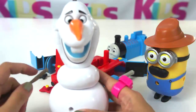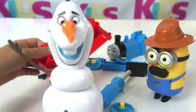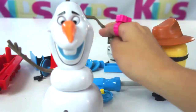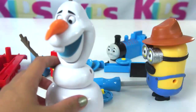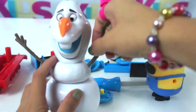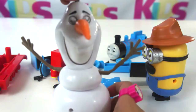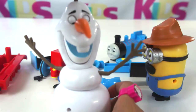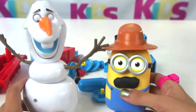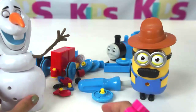Let's put some hands on. Oops. Let's find the other hand. There. We just fixed Olaf! Olaf is happy. We have Olaf and we have Mr. Tim. Let's put them aside for now.